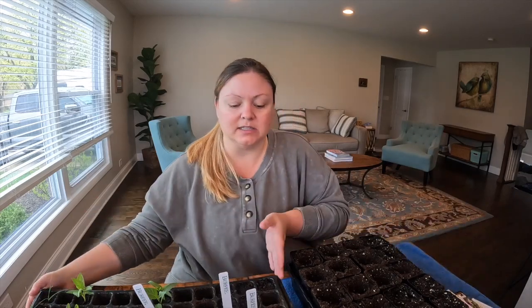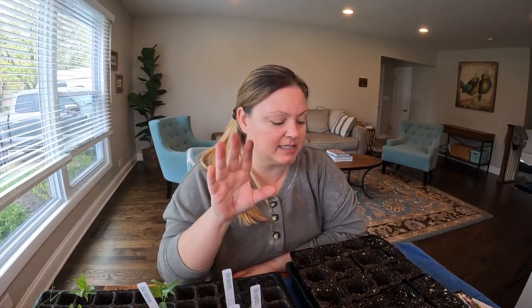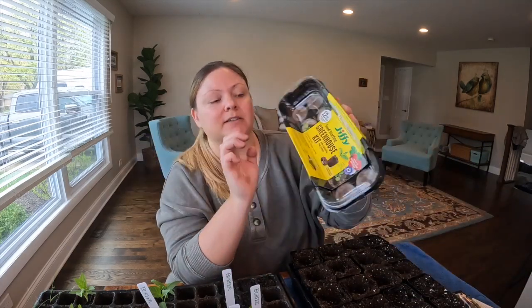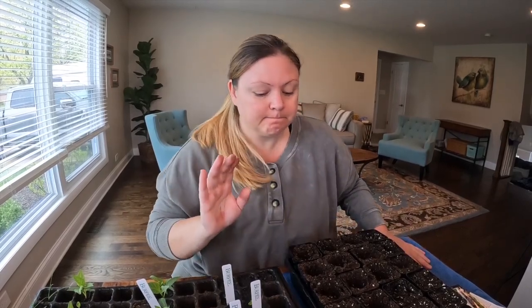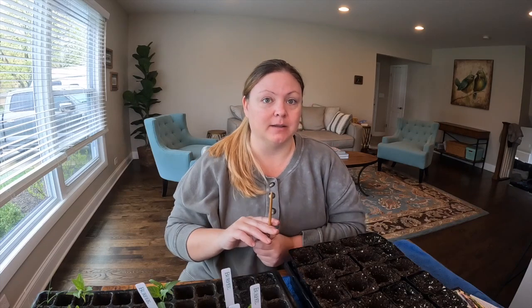I mostly start seeds in these 72-cell trays, but with space coming available at different times, I'm going to start some things in these two-and-a-half inch pots. And I got this pack of peat pellets that expand. I don't love using these, but they fit perfectly in the extra space in my tray. When I'm taking stuff out of my little 72-cell tray, I use a super sophisticated tool — it's a chopstick. That's how I get my starts out, and then I'll put them in the bigger pots to pot them up.